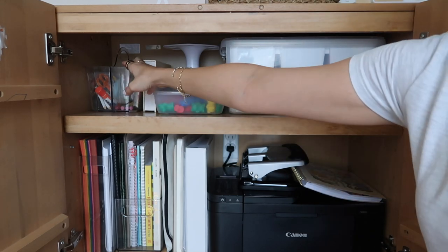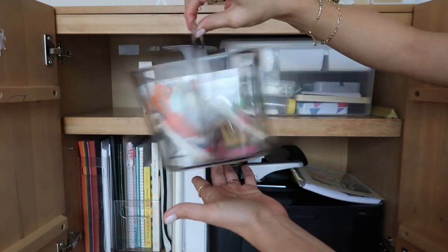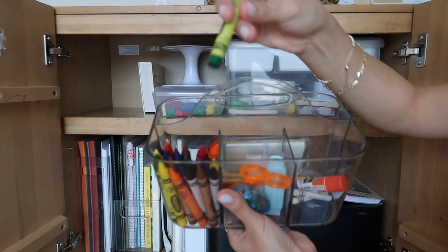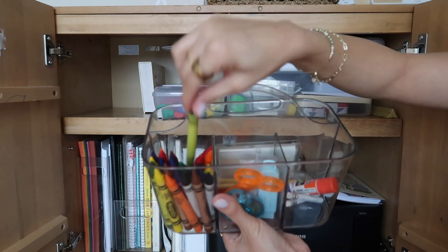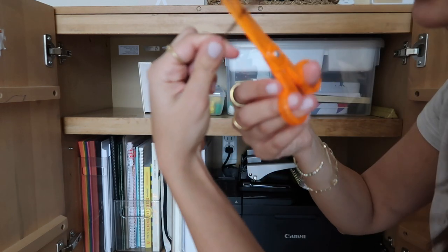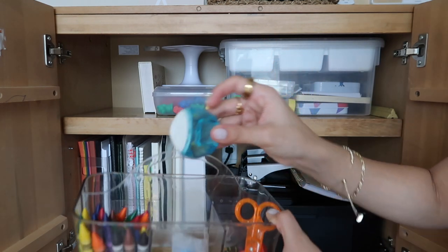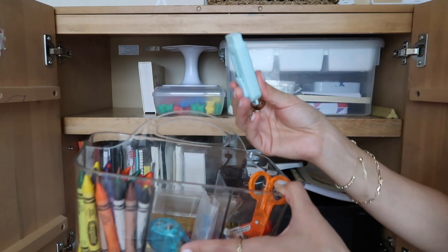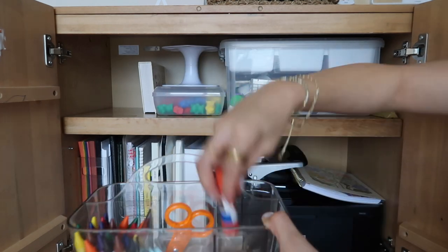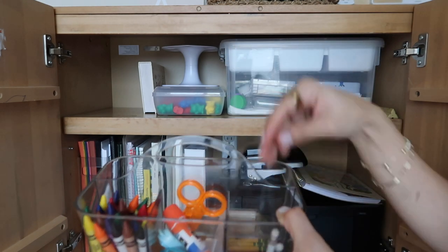Let's dive right into the cabinet — we'll start with the top shelf. I have this clear acrylic caddy — you've seen this in all of my homeschool videos, it's the best thing ever. In here we have some chunky crayons, kid-friendly scissors that don't cut hair or anything, so they're great for kiddos just starting out, a sharpener, an eraser, some extra chalk and sponges that came with our curriculum, a glue stick, and some little tiny pencils that also came with our curriculum kit, and dot stickers.